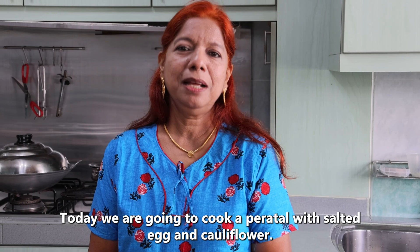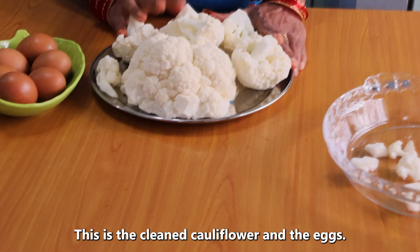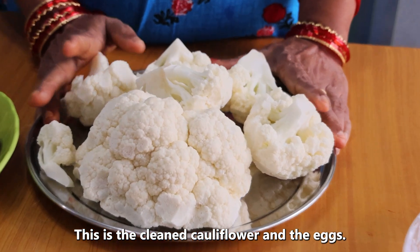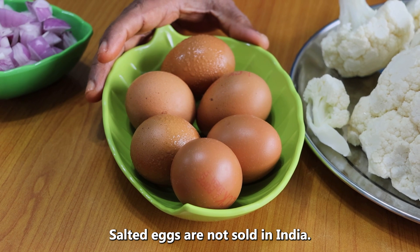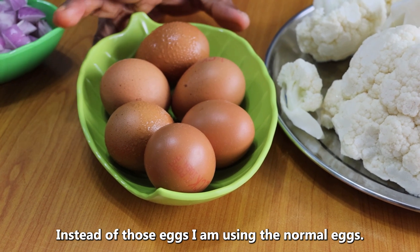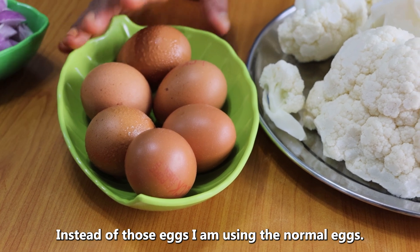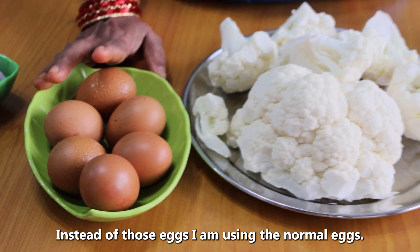I am going to make cauliflower. I am going to make a large amount of cauliflower. They are going to be cut thick. It is not done the Indian way. I am going to make this cauliflower — you can eat it.